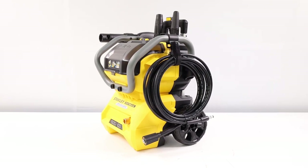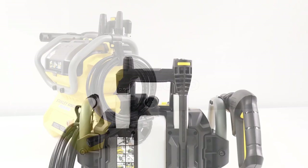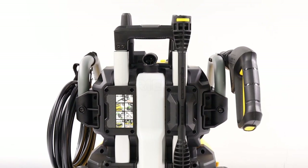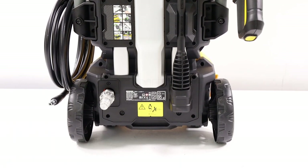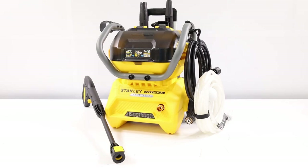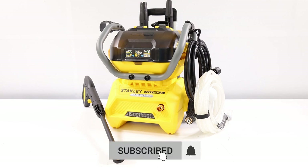To adapt to a wide range of applications, the Stanley SFMCPW1500BXJ offers three distinct operating modes: a low-pressure mode of 55 bar, a high-pressure mode of 70 bar, and a boost mode, which pushes the device's capacity up to 100 bar for a maximum of 5 minutes.